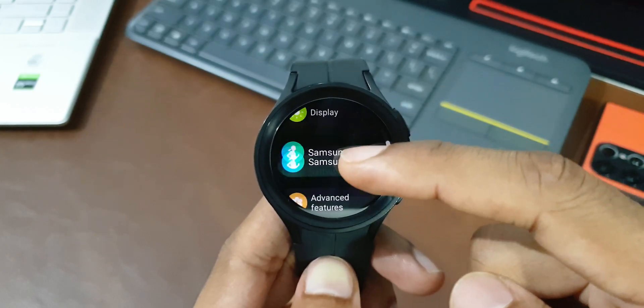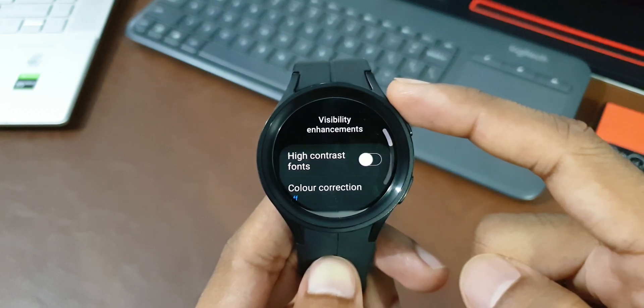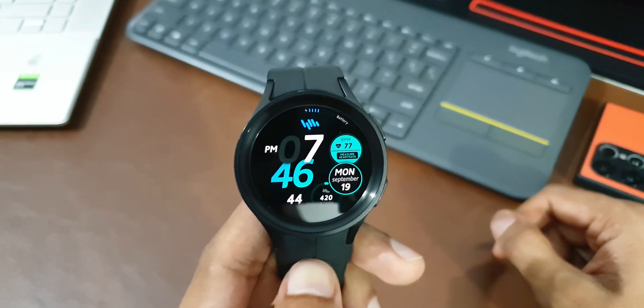Tap on Accessibility Settings and scroll down to find a toggle called Remove Animations. If you don't need animations on the watch, just turn it off.